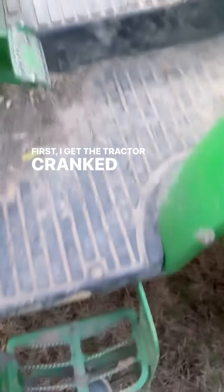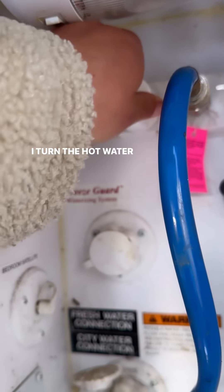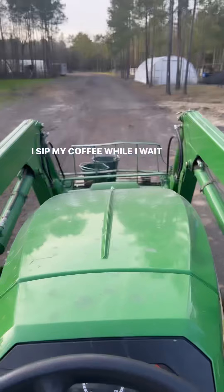First I get the tractor cranked up and head on over to where we have the hot water. I turn the hot water on and start filling up their buckets. We fill up two five-gallon buckets. I sip my coffee while I wait and then load up.